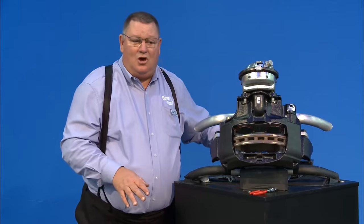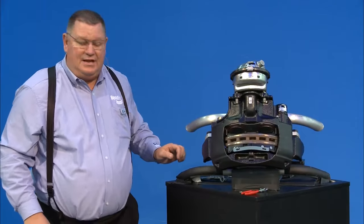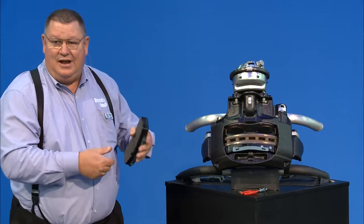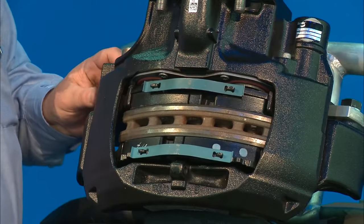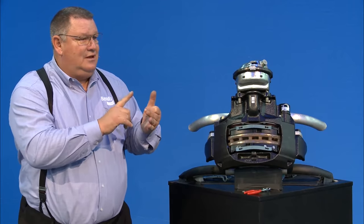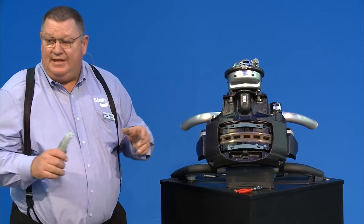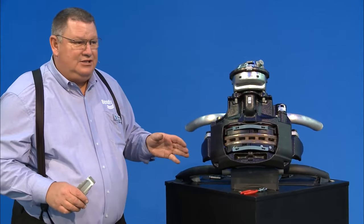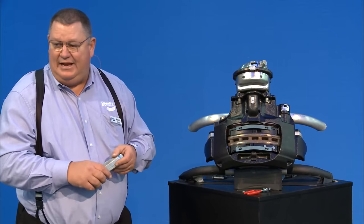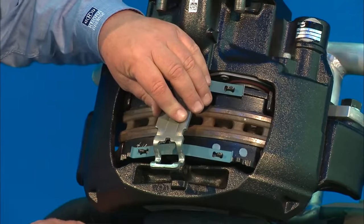Once the carrier is cleaned up and we're good to go, take a new set of pads. Put the new pad in friction side towards the rotor — makes sense. Slide the other pad in. We've inspected the tappets, guide pin boots, caliper movement, and guide pins to make sure they're in spec. Everything I've touched so far comes in one pad kit — one kit covers two wheel ends, or one complete axle. Take your pad retaining bar and put it back into position.